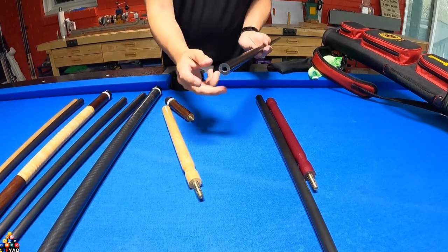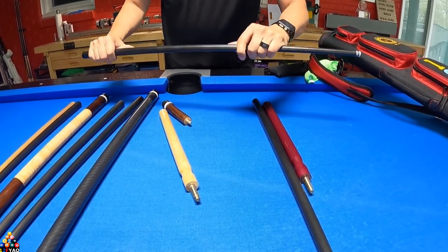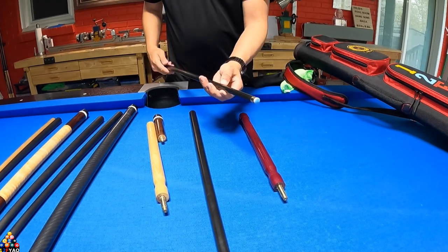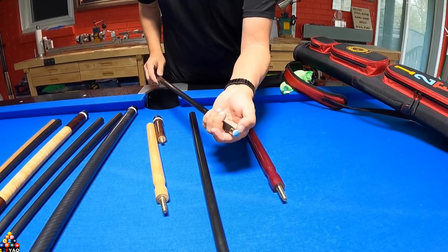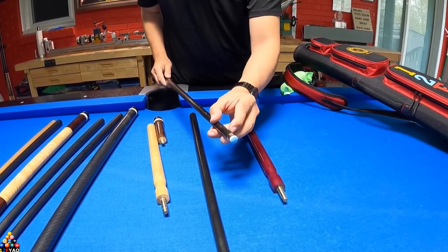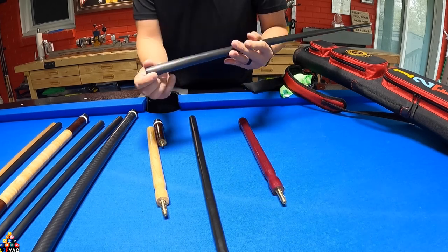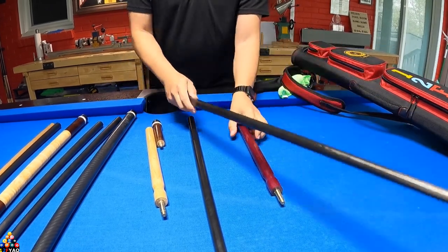It has a horro tip — the white storm — one of the best tips for jumping, I love it. Same construction in the back end. The shaft itself is two millimeters thick on the wall, very stiff, has no flex — makes jumping super easy. This is what I sell: the jump cues with the two-millimeter thick shafts. This other jump shaft has a brass ferrule but the G10 also goes inside — it's like a T-shape that goes all the way inside the carbon fiber. The front also has a horro white storm tip, and same construction in the back. You can see how stiff these shafts are.